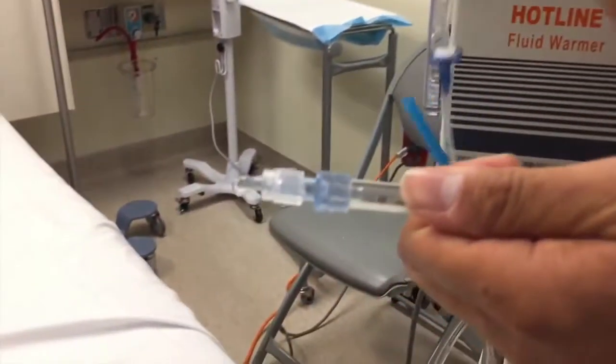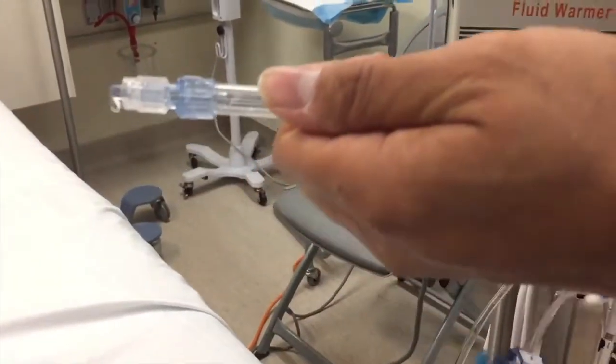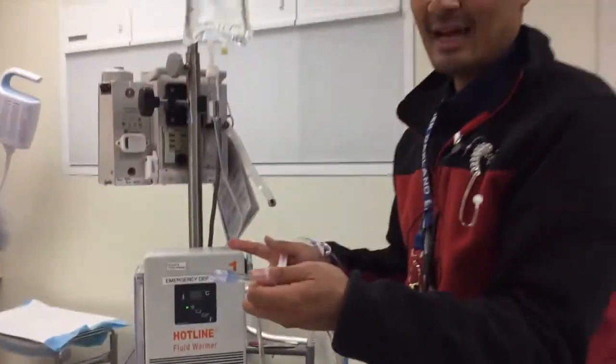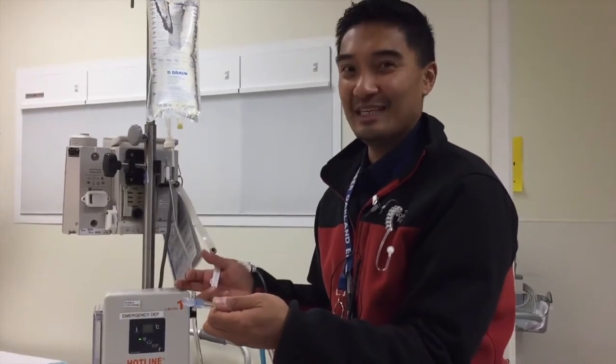Nice and warm! That is the Level 1 hotline fluid warmer. Once again, it is not a pressure infuser, it is not a pump — it is simply a machine that warms up your fluid for your hypothermic patients. If you have any questions, this is Alan Bolda, Kaiser Oakland, Kaiser Richmond Emergency Department, and Josh Burke, Kaiser Oakland. Please feel free to give us a call. Thank you guys!